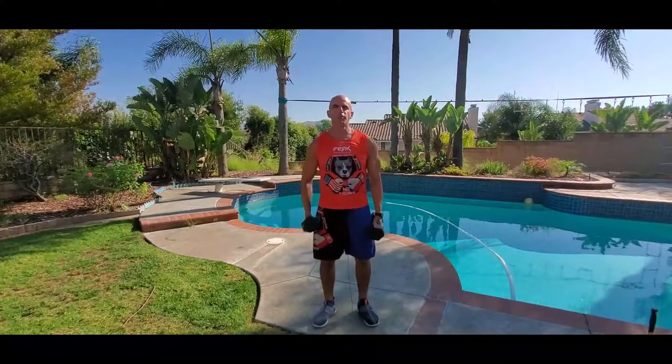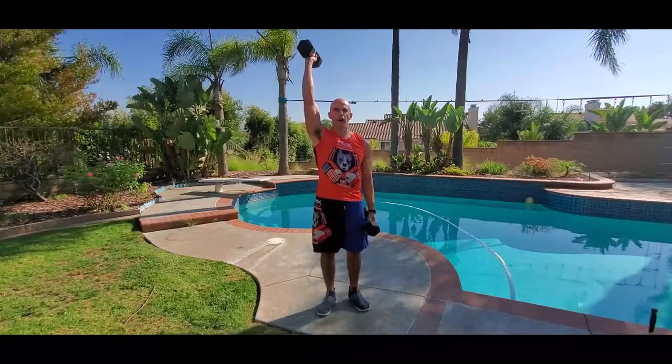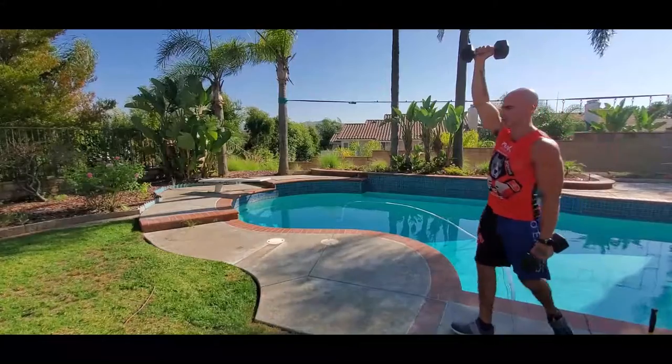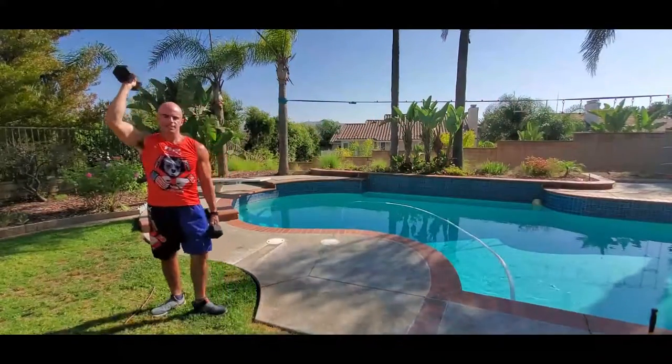Farmer's Walk Mixed Grip — one arm at the side, one arm all the way up overhead, standing up straight, shoulders are level, just walking with a strong stride either for time or for distance.